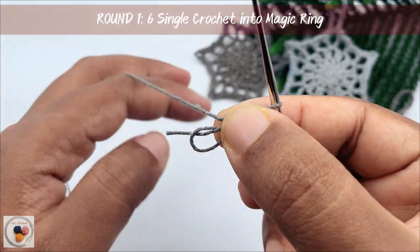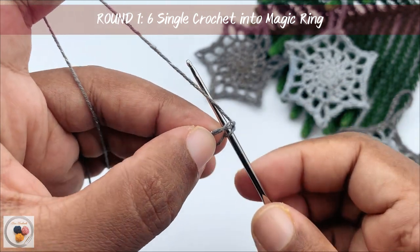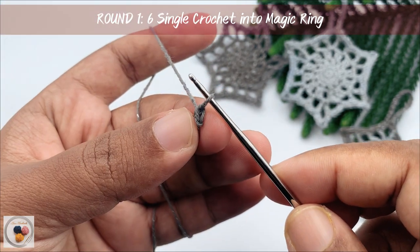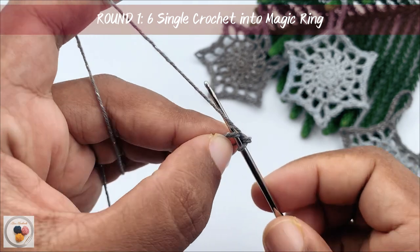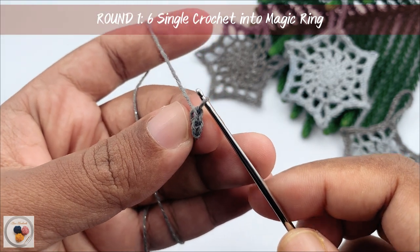Then work six single crochets into the magic ring. Insert the hook into the magic ring, yarn over, pull through. Now we have two loops on our hook. Yarn over and pull through both loops. This is the first single crochet. Again, insert the hook into the ring, yarn over, pull through, yarn over and pull through both loops. Now we have completed two single crochets.